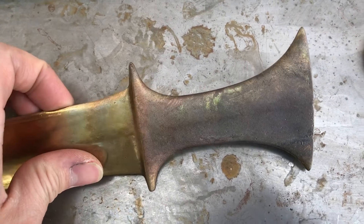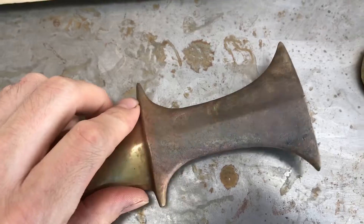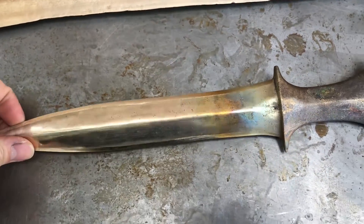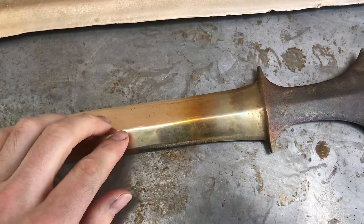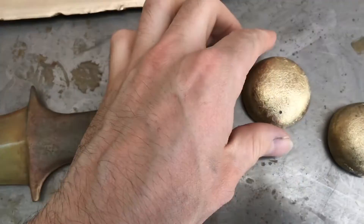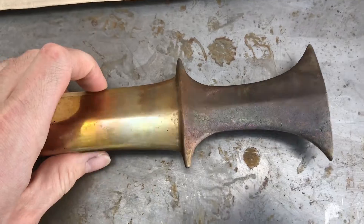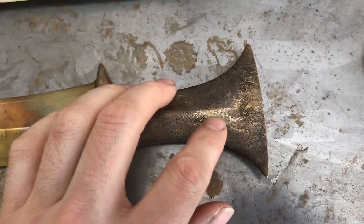I wasn't as successful with the patina as I would have liked, but there are some really cool greens and purples in here for whatever reason. The end darkened up quite a bit. I really like how this turned out and I think I'm just going to leave it the way it is for now until I get some nicer polish. As for aluminum bronze, I don't think I'll be using it much in the future. It definitely has its place for things that need to be really tough like hammers, but I really don't like to deal with the fact that you have to compensate or counteract the shrinkage.